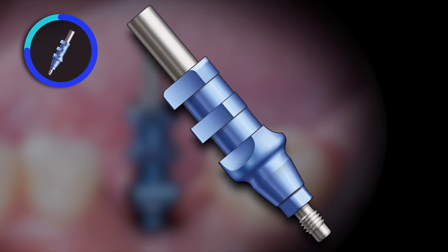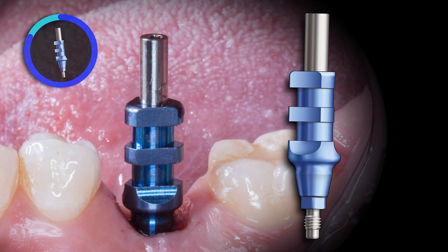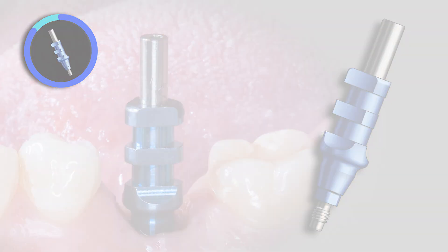As you can see, these copings are taller than the closed tray copings. Make sure your patient can open wide enough to be able to place and remove this style coping.